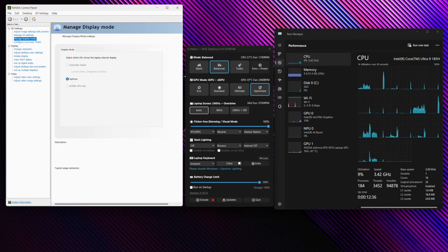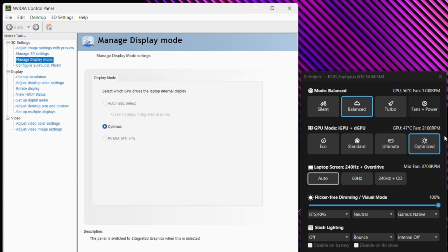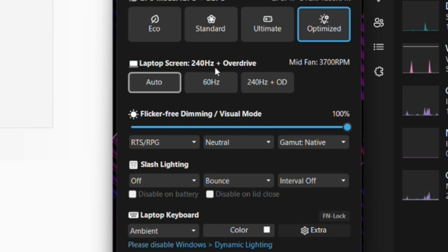When you launch NVIDIA's Control Panel, you should have Optimus selected so that Optimized mode can dynamically switch between the integrated GPU and the dedicated 4070 depending on the application you're running. There are also controls for the laptop screen. 240 Hz plus Overdrive mode is the highest setting for this screen. You can leave it on Auto, which will swap to 60 Hz when you unplug AC power, or force it down to 60 Hz if you prefer. I'd recommend leaving this on Auto.